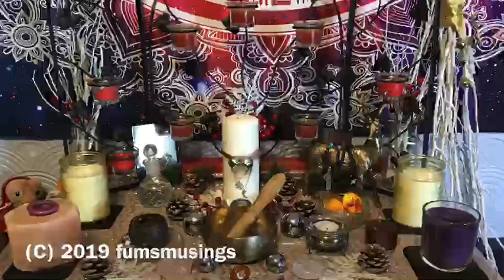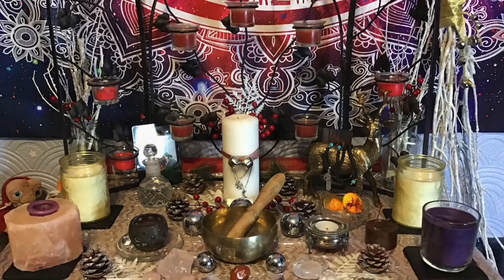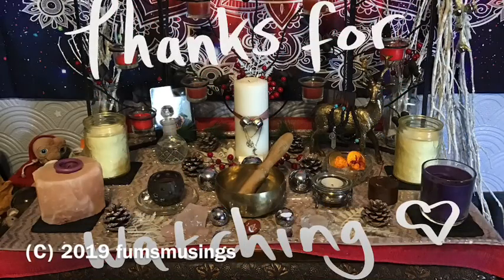So yeah, that's it — that's my setup for you all. Hope you enjoyed this video, thank you for watching, blessed be and I'll see you in the next video, bye for now.